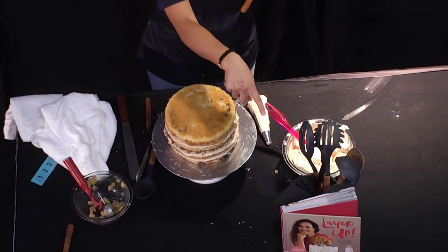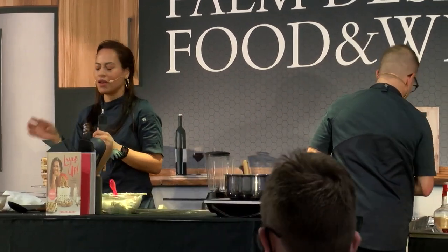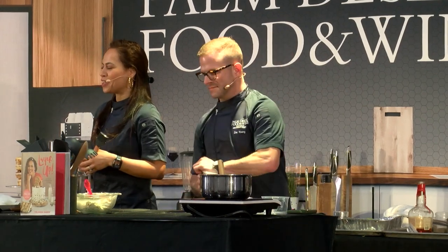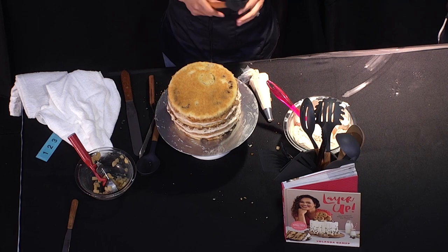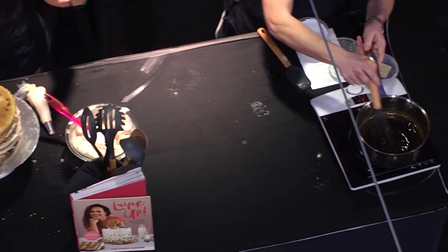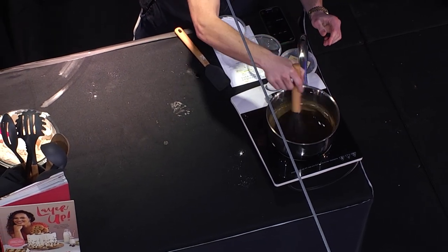Every cake in this book I made sure to ice in a different way, and you can swap and mix and match. I get so many questions about icing cakes, and I think that's why people stop themselves from making them — they're not scared of the baking or assembling, they're scared of how it will look on the outside. Every cake in this book is super approachable.